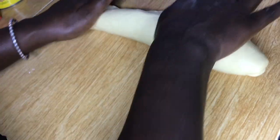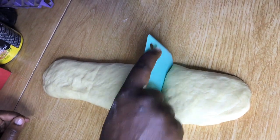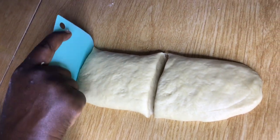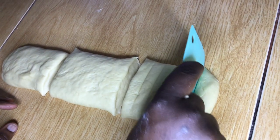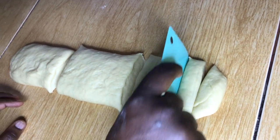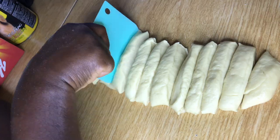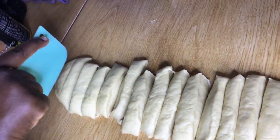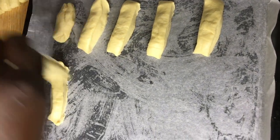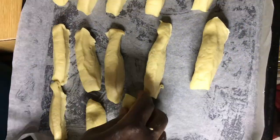Roll the dough lengthwise and cut it into three large pieces. Then cut each of those three pieces into five pieces, giving you fifteen rolls total. Place the equally cut pieces into a baking tray and cover with a damp cloth.